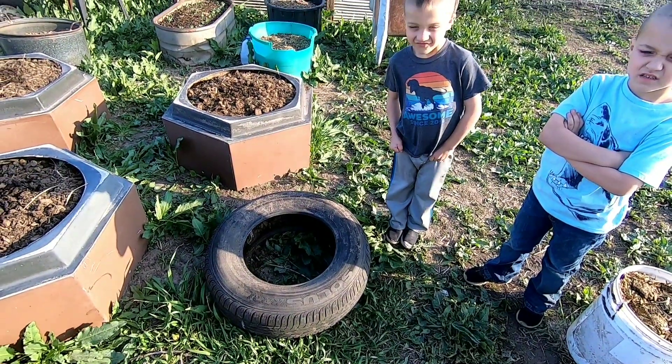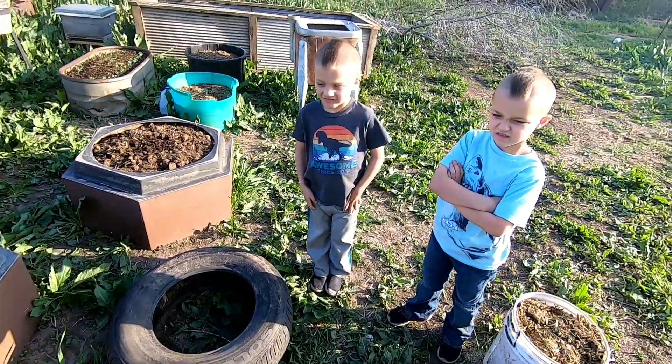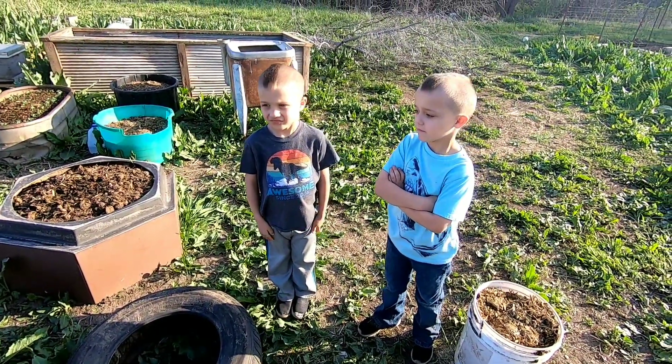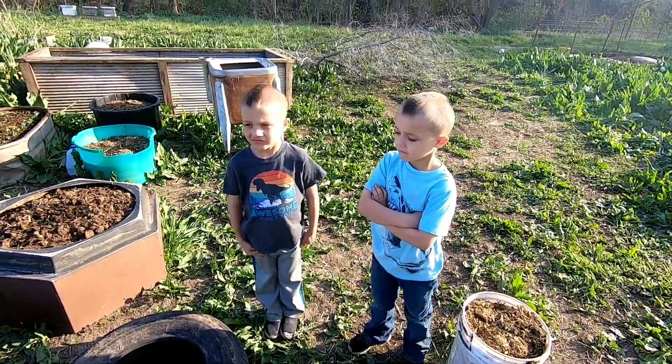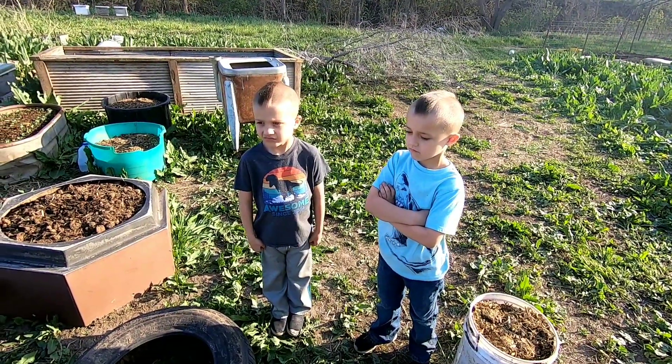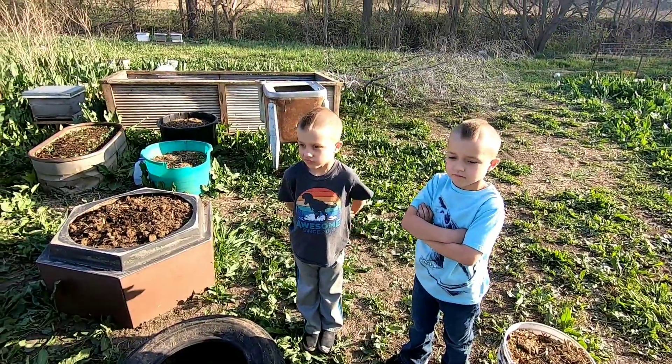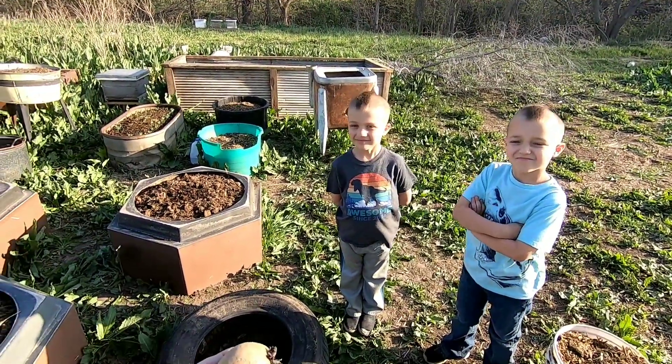Hello everyone. I'm down here by my garden with two of my grandsons. They went to the barber the other day and they didn't have enough money to get a full haircut, as you can see. So now they've got to live with a strip of hair up the middle of their head, which grandpa ain't fond of to be honest, but nothing I can do about it.